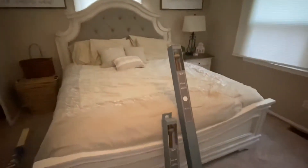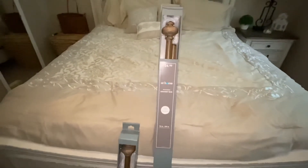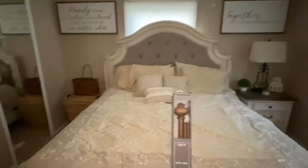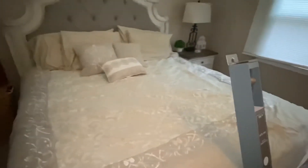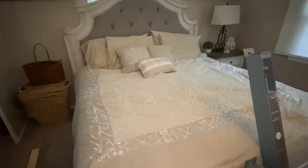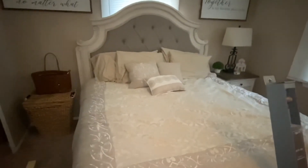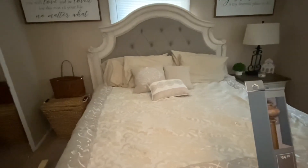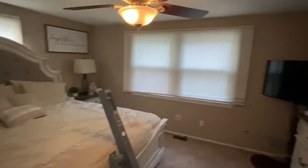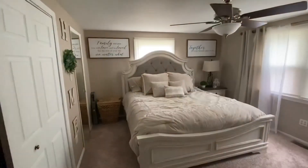Now we're gonna go ahead and put up the rods and the drapery that we got and just keep on building. I got this comforter set from Bob's — they were actually having a sale and it was a 14-piece set for only $60. I have to go get more pillows which are coming in from Amazon tomorrow. The room is just really coming together so beautifully — I absolutely love every part of it and can't wait for the final reveal.